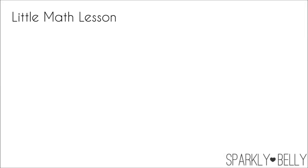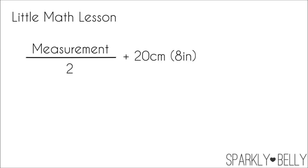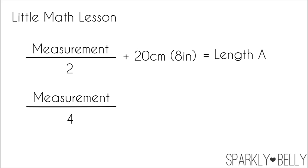Now here's the quick math. First, divide your underbust measurement by 2, then add 20 cm or 8 inches — we'll call this Length A. Then take your underbust measurement again and divide it by 4 — we'll call this Length B.